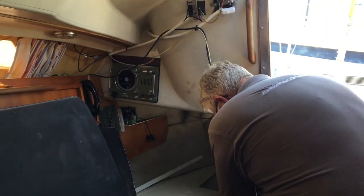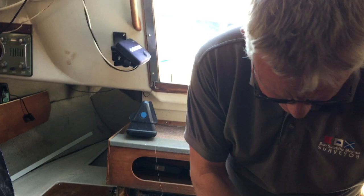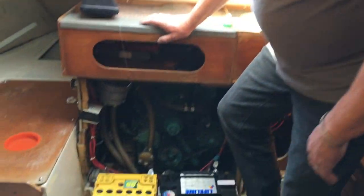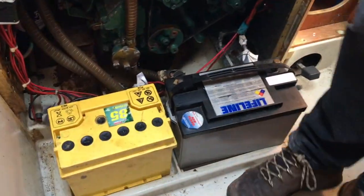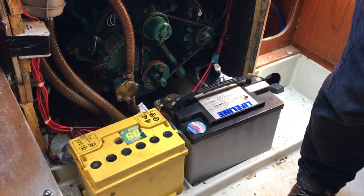With the electrics, we've got basically a twin battery installation here. As you can see, the batteries haven't been secured at all — not clever. This one has been detached. I'm just going to see how much charge is in there. I don't think there's any charge in either of them because I haven't been able to get them in the system.